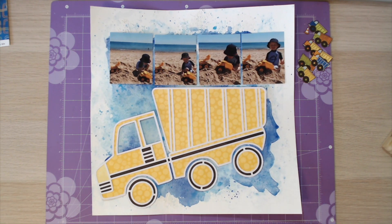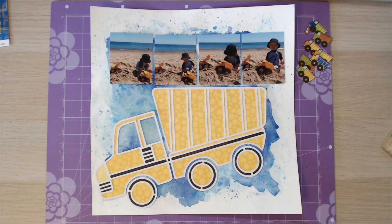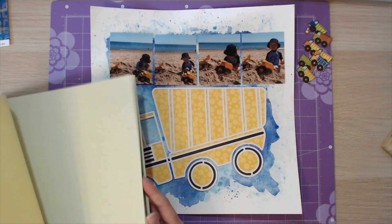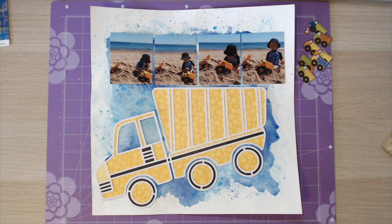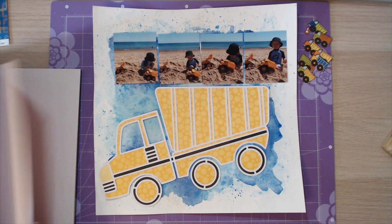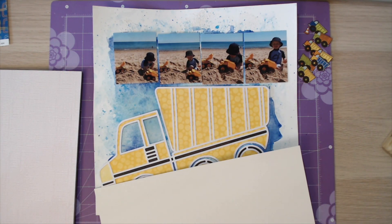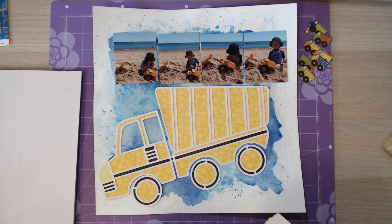You'll see it better on the close-ups, but what you will see is I've used, first of all, just the page, then I added some texture paste using a piece of kitchen roll and dabbed it all over. On top of that I added lots of different bits of watercolour and let it run around, did splatters of watercolour, and I used two or three different blues to get that lovely sort of ombre effect in the background.